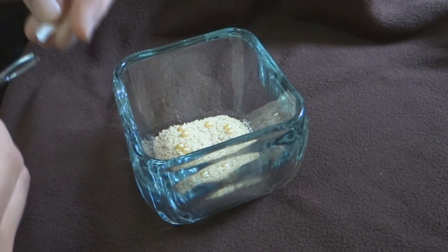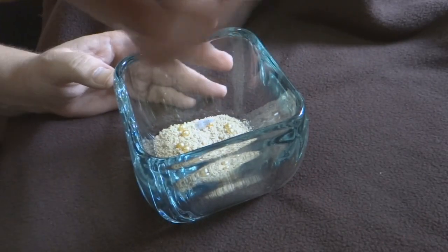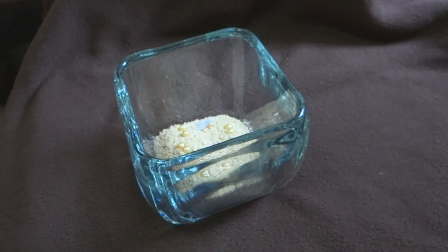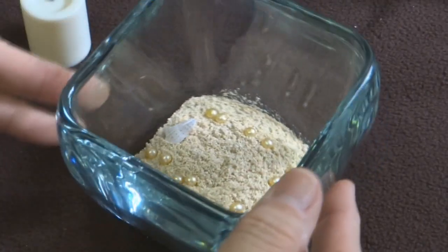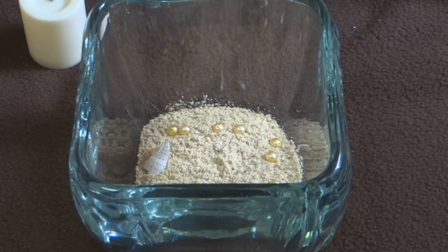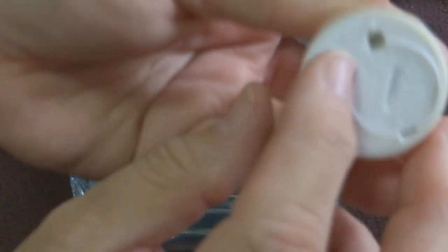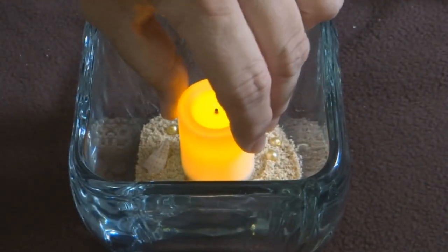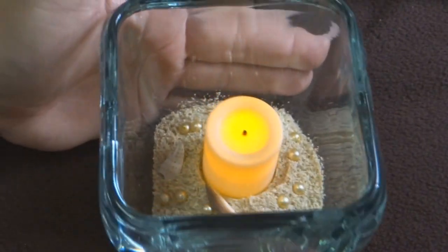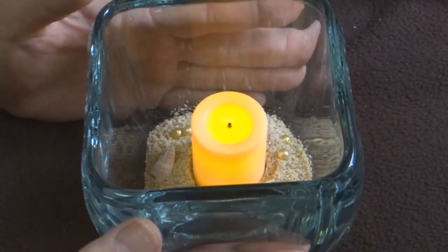If you're going to use shells, do the same thing — just place them in nicely so that they face the right way. Go ahead and hand-place your pieces of shell if you're going to use them at all. The last thing you'll do is turn your light on and place it right into the middle — just as sweet and simple as that.